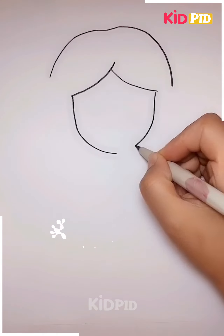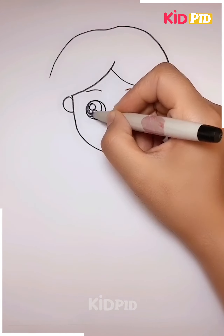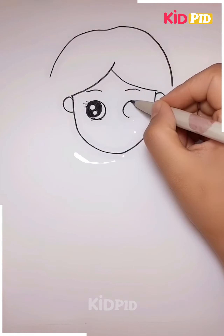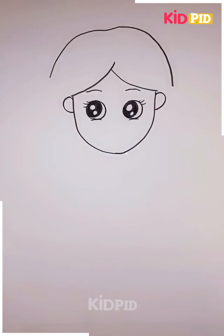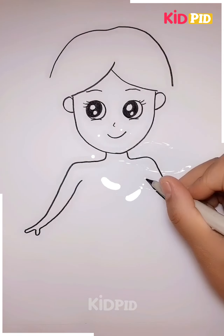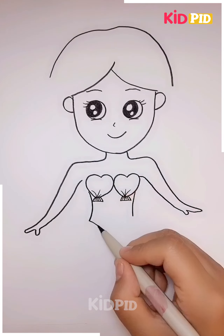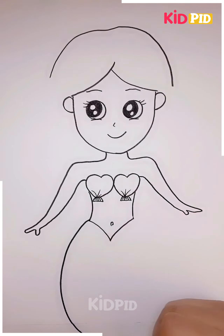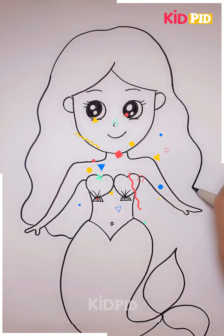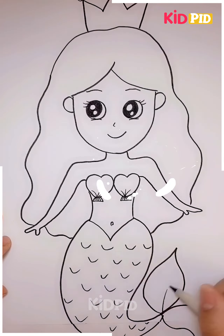Proceeding in this manner, let's see what we are up to. You have to draw the cartoon structure in this manner. You have to make these beautiful, lovely, adorable eyes. Further, you have to make the beautiful hands as well. You have to make the beautiful dress in this manner. Make this beautiful little mermaid and this is gonna look absolutely beautiful and cute. Make the crown on the top and this is gonna look absolutely amazing.